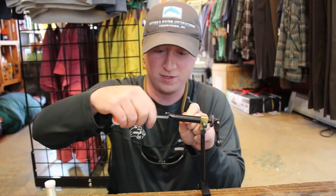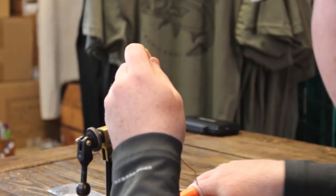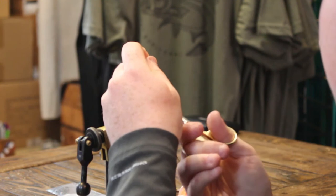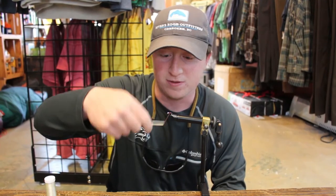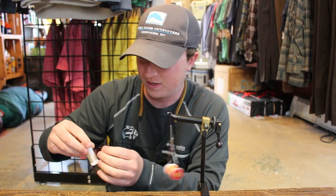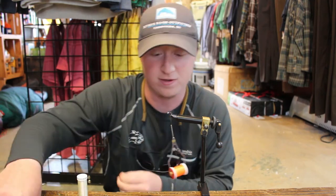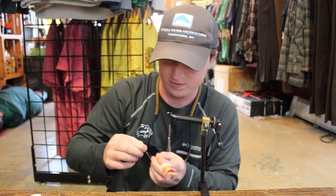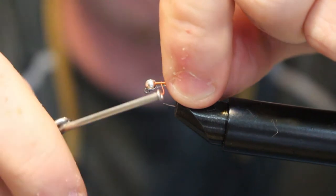One of the good things about this pattern is that it's simple. There's not many materials involved — there's actually only two materials involved. You can also change these materials up and get whatever combination you want, which is always good. You can get really creative with this.